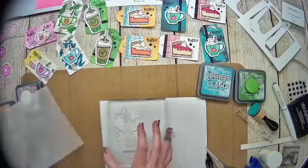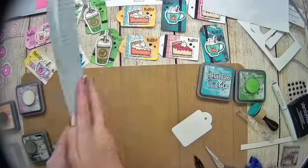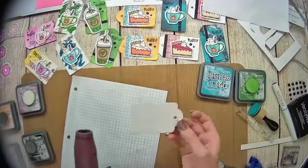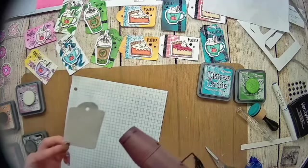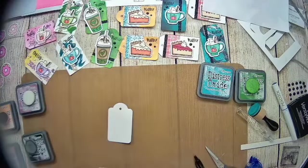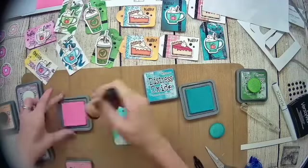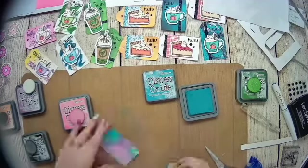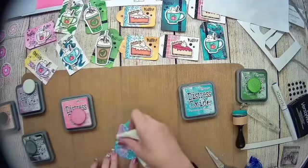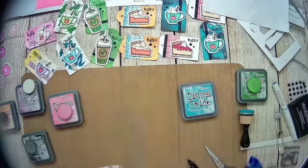Next up is white embossing. I stamp the image and then emboss it in white — you can't really see much yet. Then I take some distressed oxide and blend it on top. The distressed oxide will not stick to the embossed areas, so I can add my color and then wipe the excess off the top of the tag, and that white really pops and shines through beautifully.